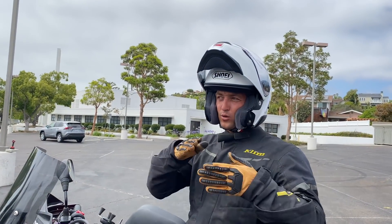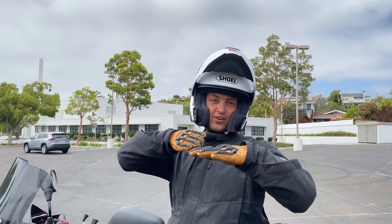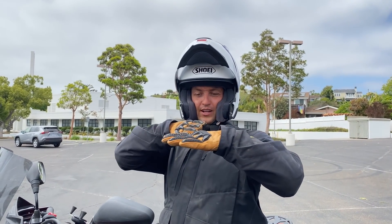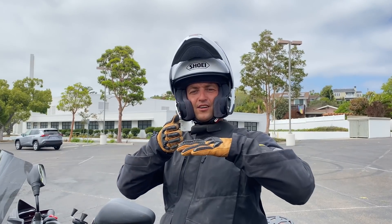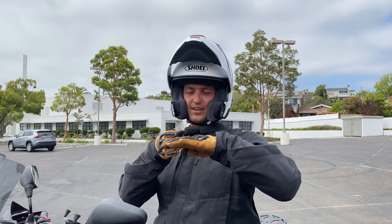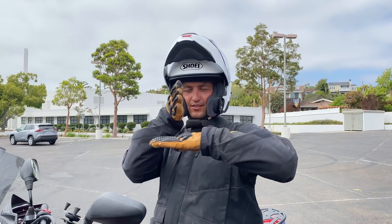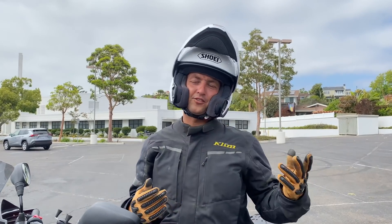Going over an obstacle mid-corner — you're coming into it, and holy crap, there's something right there. Slow down as much as you can, using the brakes while leaning. Get the bike upright, and once it's upright, apply the tips from the other video: come at it perpendicular, stand up if you're able to. Pull in the clutch or keep a steady throttle, let the suspension do its job — 90 degrees, straight up and down — go over it, then look back where you want to go and make it through the corner.